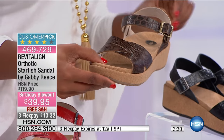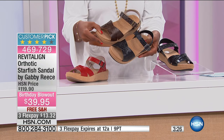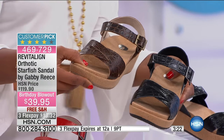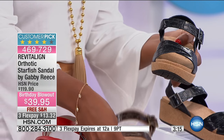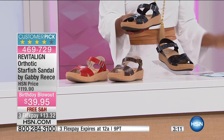This one is brown, and you'll notice there is an embossed croco detail on this, as well as on the black. I'm going to put the black right next to it to show you that embossed detail. The red is just going to be a nice smooth leather, but the brown and black have that croco embossed look.